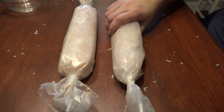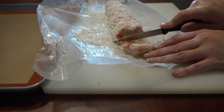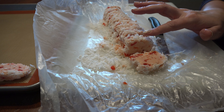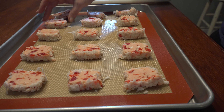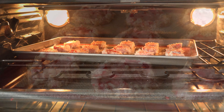Preheat your oven to 350 degrees when you're ready to bake. Unroll and slice the cookies about a half an inch thick with a sharp knife to cut through the cherries. Place on a lined cookie sheet about 2 inches apart since they will spread while baking, and bake for 12 to 15 minutes. Allow to cool for 5 minutes before plating.